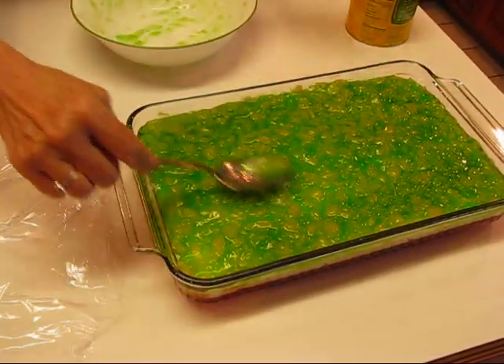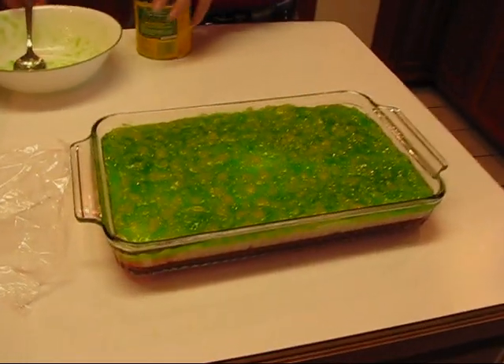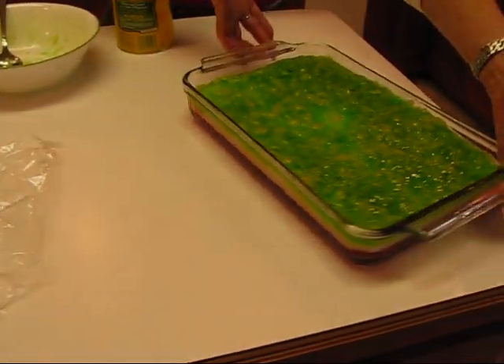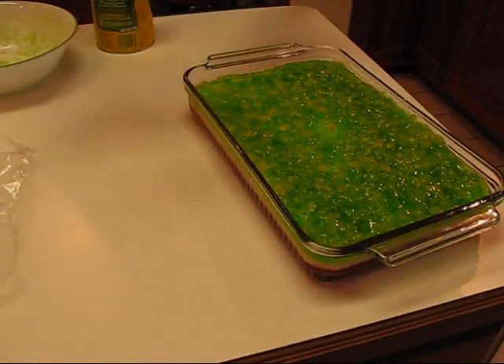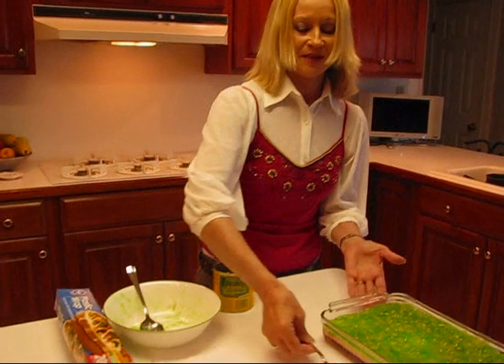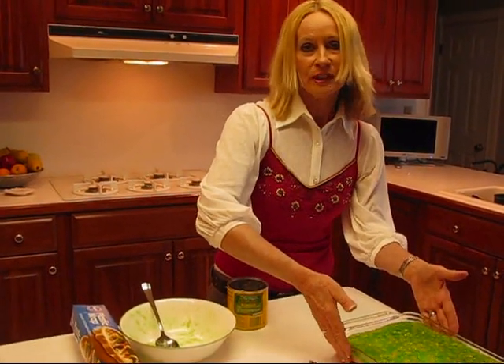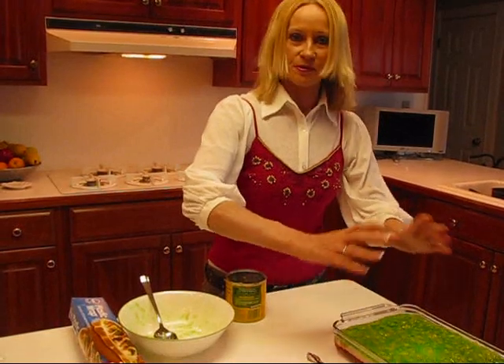This is the look it has when it's completed, and once it's gelled, it's ready to serve. You can serve it just like that — you can take a spoon and dip into it. Of course, I'm not going to do that now because it's not gelled, but after it gels, it's ready to go, or if you have it in a mold, you can unmold it and it's beautiful.